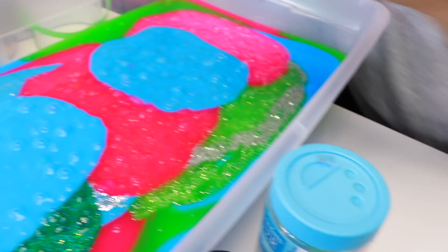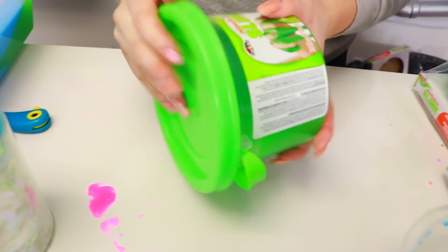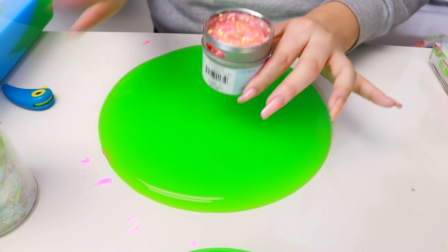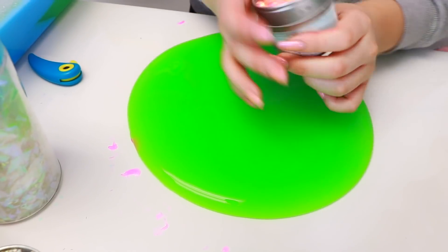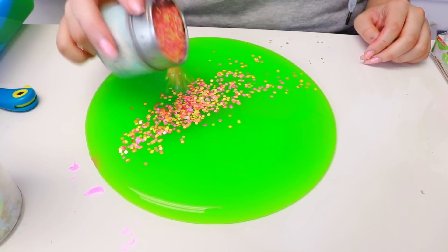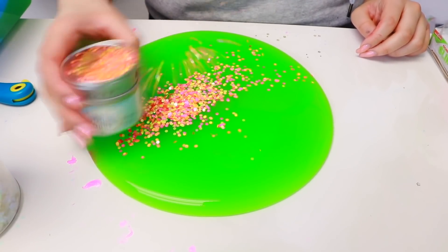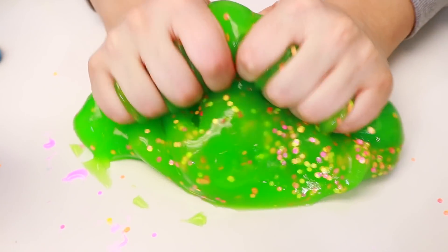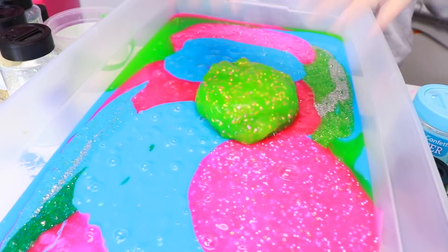We're going to put this in the bucket now, right here. That's so beautiful. Next is this green one. Next we're going to do is this orange-pink-and-yellow one — I think I've used it only like one time. If you go like this it doesn't even come out, you have to go like that. Oh my gosh, it looks so pretty. We have to use that glitter again guys.